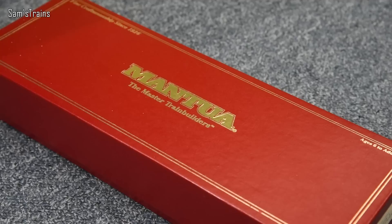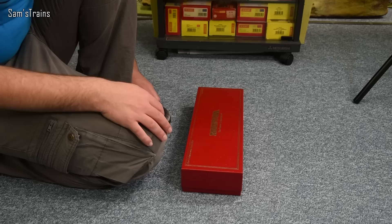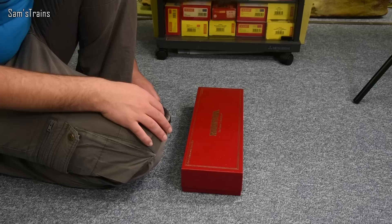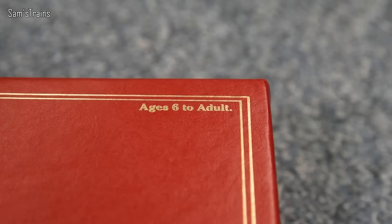Even though this isn't in the right box, it's still worth taking a quick look at it, because just look at it. It's probably the grandest loco box I've ever seen - it's got this sort of leather finish and gold lining. It looks as though there's some sort of crown jewels inside. Really, really nice packaging. It says ages 6 to adult, which doesn't really roll off the tongue. Why they didn't just put ages 6 plus, I don't know - but that made me giggle very slightly.